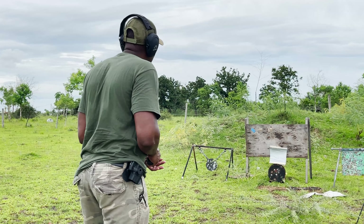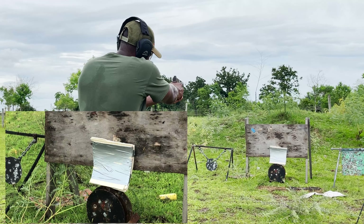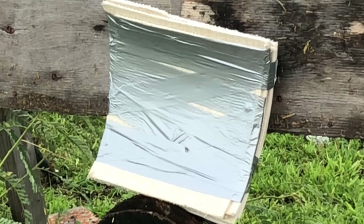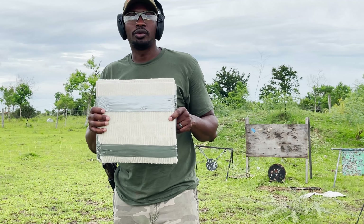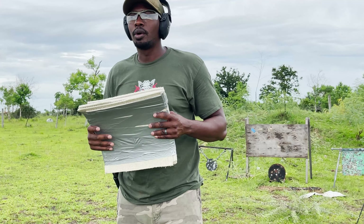We added three more pieces of carpet and took another shot. It's going through. Here's our entry, and as you can see it went straight through. So this is an epic fail — the carpet did not work.